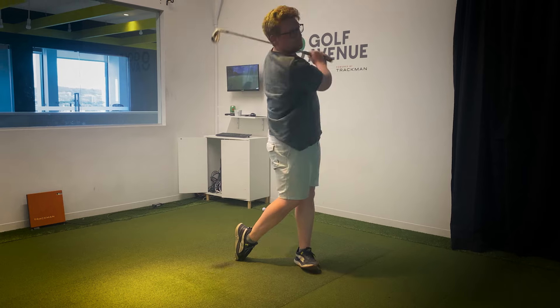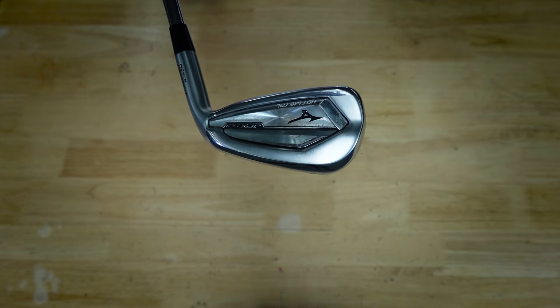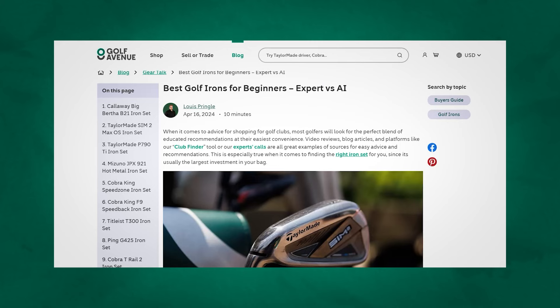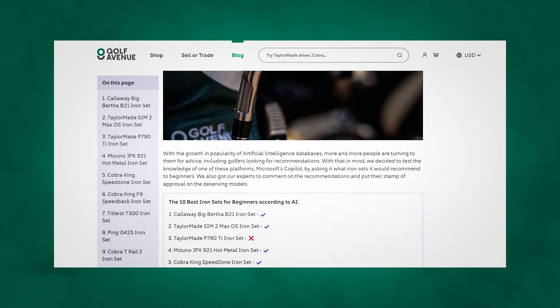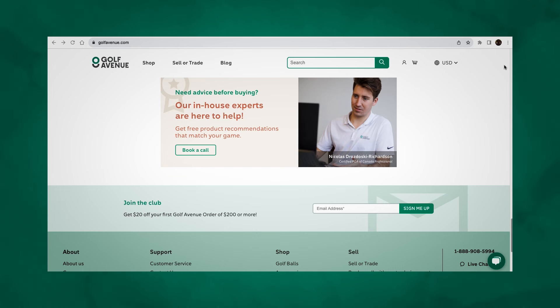Wrapping up this test and review, we truly hope that one of the iron sets mentioned here today will be the right one for you. If you find one of them interesting or want to take a closer look, just click on the link in the description below. If none of the clubs in today's video were interesting to you, make sure to head to the description where you'll find the link to our blog article which has five more recommendations. You'll also find the link to book a call with one of our experts for more in-depth recommendations suited to your exact needs.